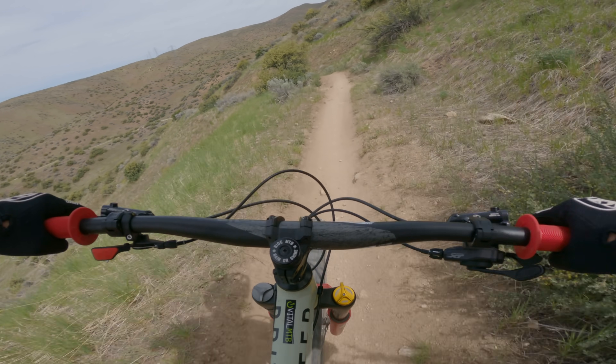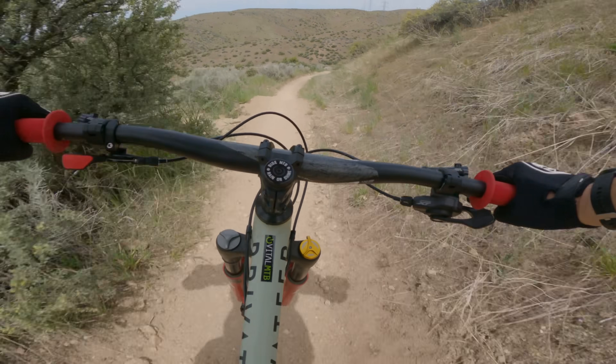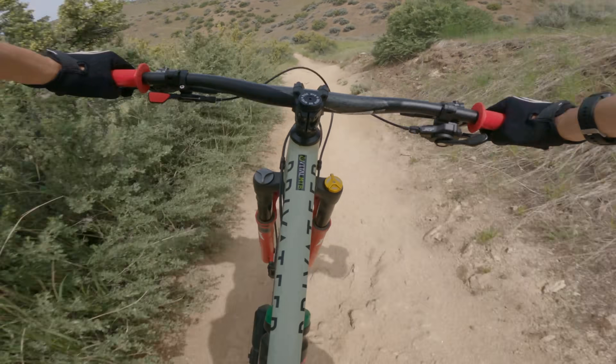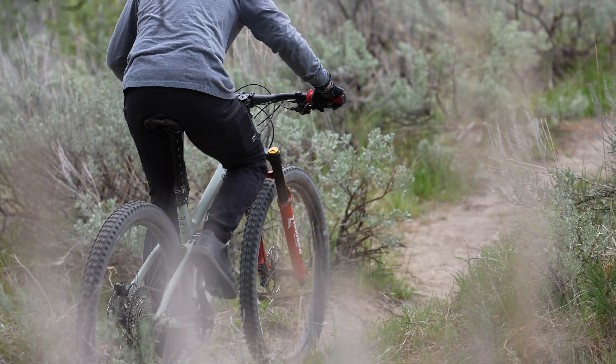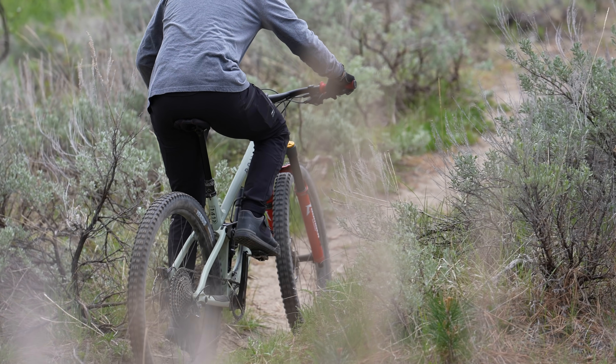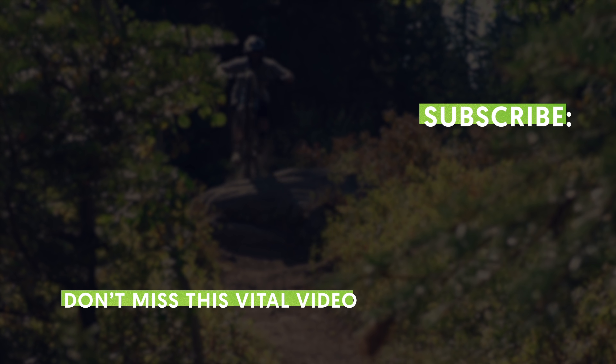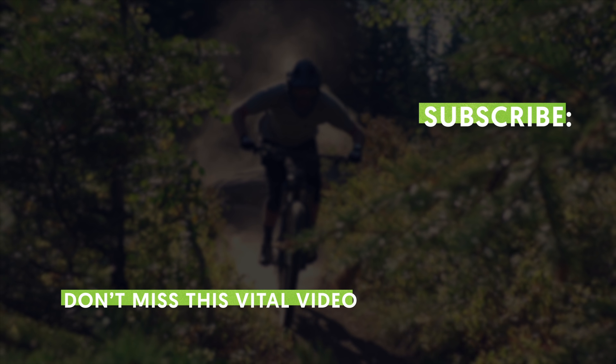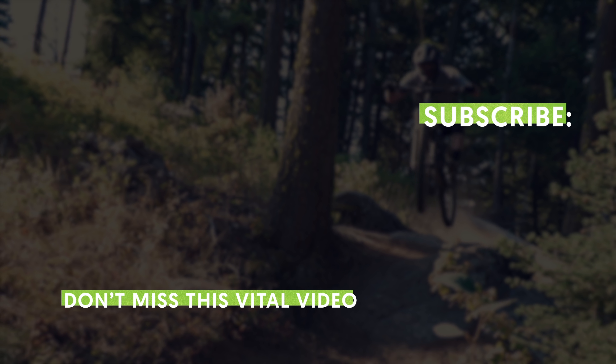The bottom line: the Privateer 141 is everything we were promised and maybe even a little bit more. If you're looking for the execution of the modern aggressive trail bike, look no further. If your idea of a good time is long days in the saddle and you're ready to blitz trails and never back off, the 141 has your back. When you factor in the price of the frame and Privateer's extremely aggressive complete builds, you can't go wrong. If you want more content like this, make sure you like and subscribe, and head over to vitalmtb.com for the full in-depth review. Until next time, go ride your bike.